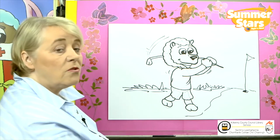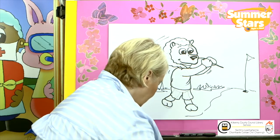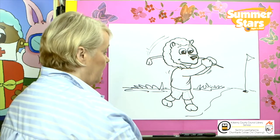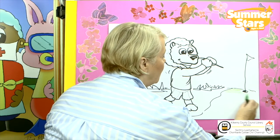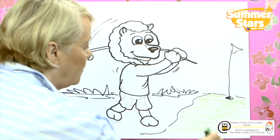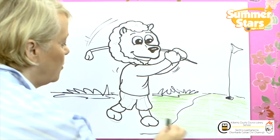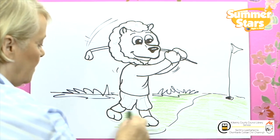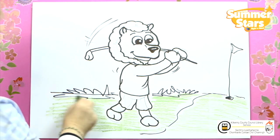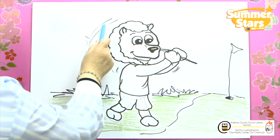Now what we're going to do is add some colour. I have loads of colours here. We're going to put in the different shades — we give the different tones in the grass, because that grass is shorter and very, very tight. And on the fairway it's a little bit longer. I'm going to put in the blue sky at the back with our colour blue.